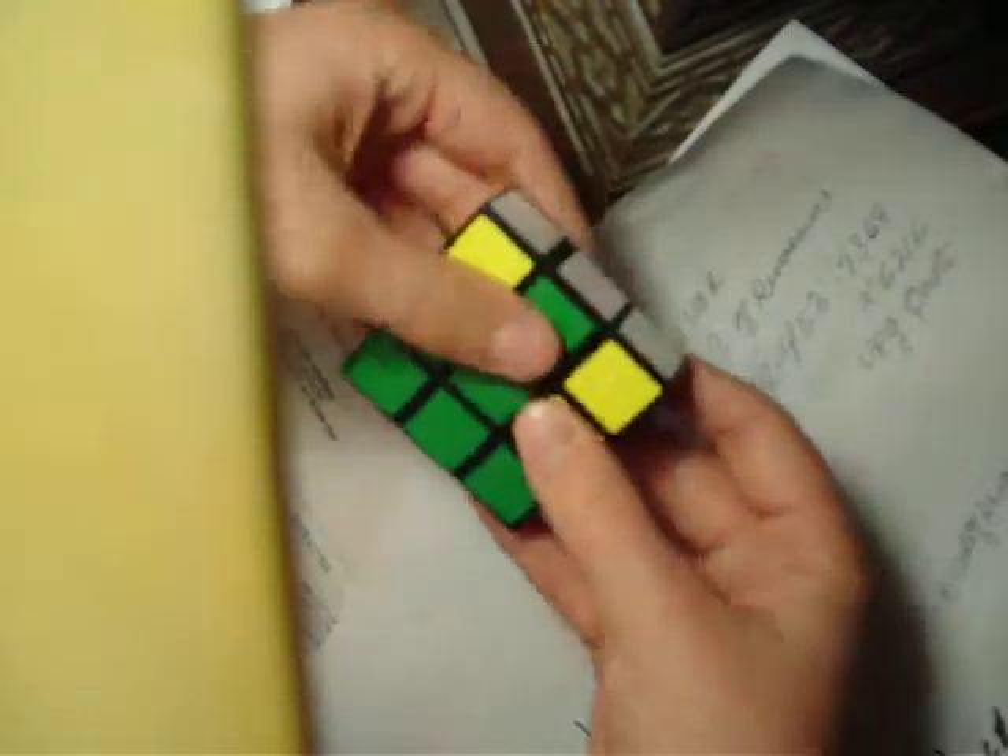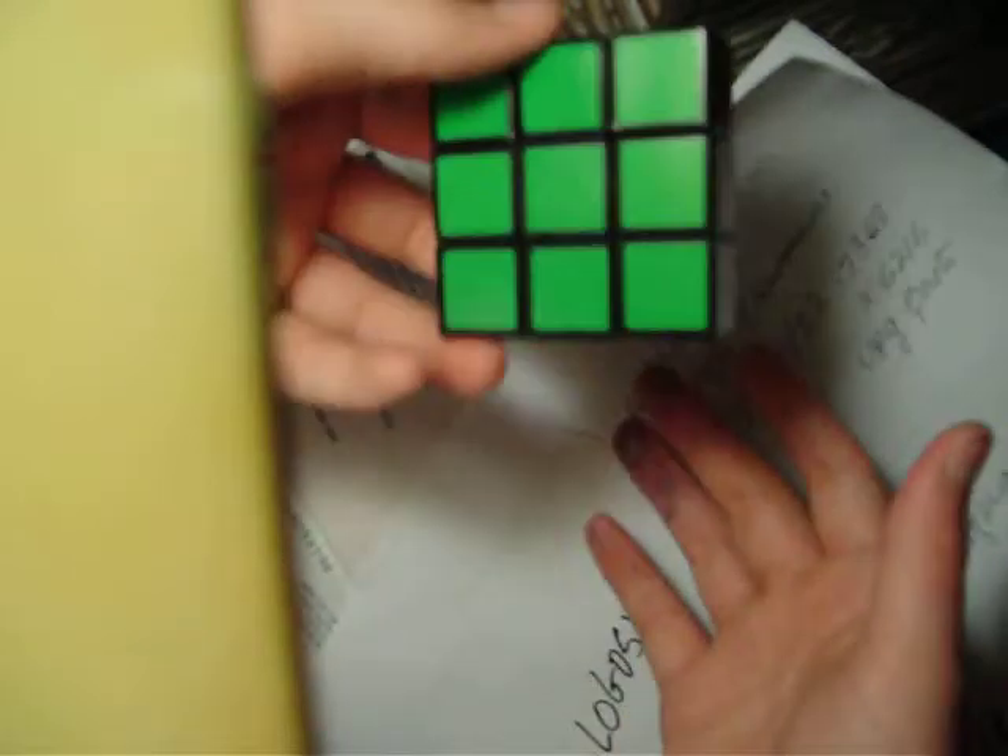The two-dot algorithm is: U, R, U, R, U, R. And then it will be solved.